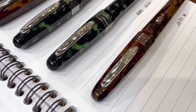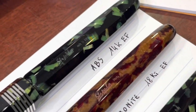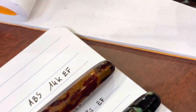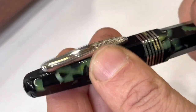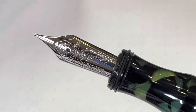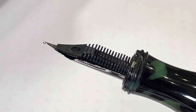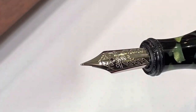Let's start with the first one. We have this nice green celluloid, and the first nib is a 14 karat extra fine, in-house made by Stipula, with an ABS feeder. Let's dip it and have a go.